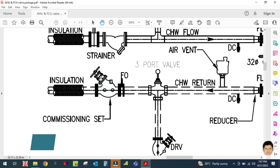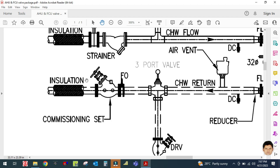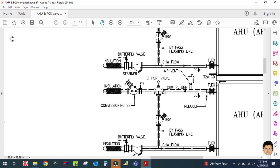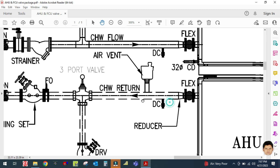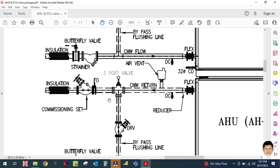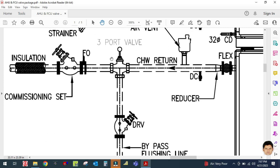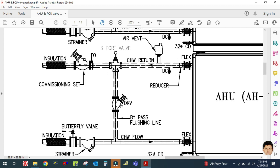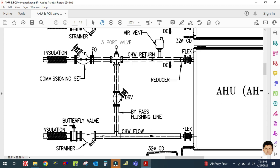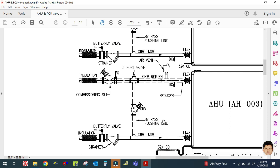In the discharge line, there is a DRV — double regulating valve, also called a balancing valve — and then a three-way valve, an air vent, and a flexible connector. This is the chilled water return line. The three-way valve is used for constant flow, which I will explain in the next video. There is also a bypass line here, and I will explain the purpose of the bypass line in the next tutorials.